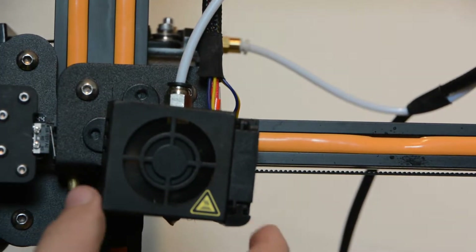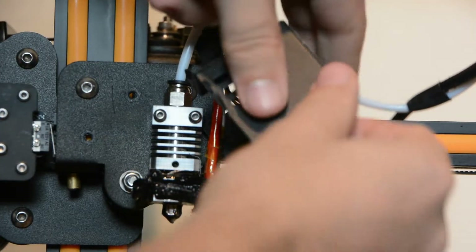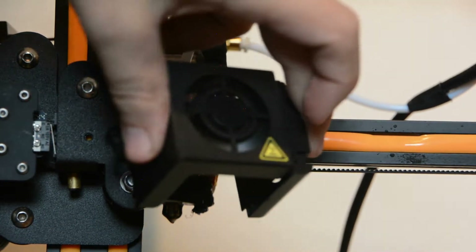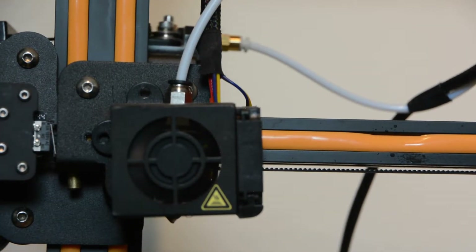Alright guys, get a load of this. It's all on top of there. It squirmed all the way up and around. Not good.